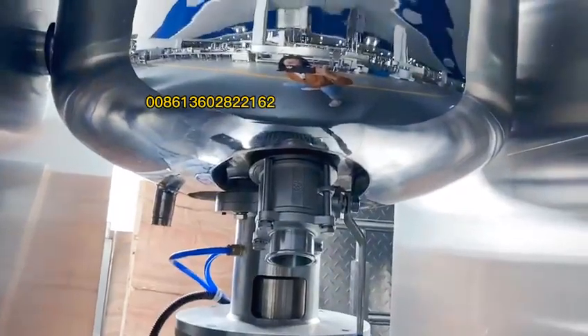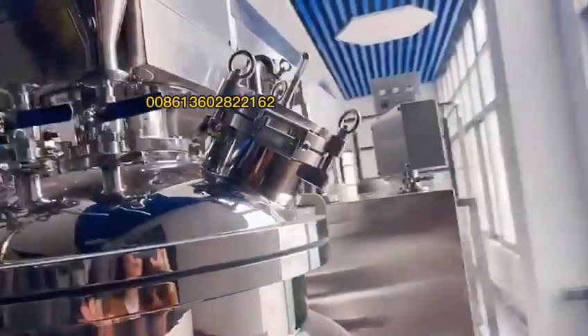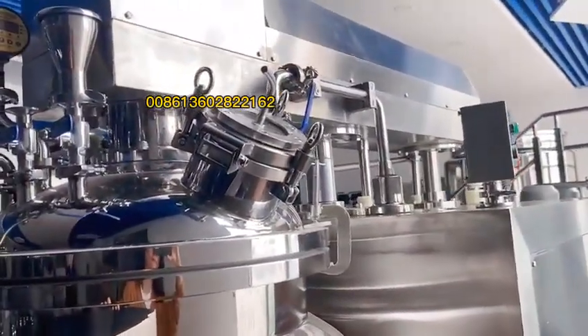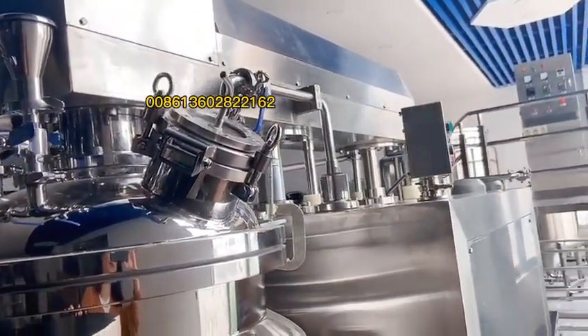This one is the steam heater, and it also has the double control panels.